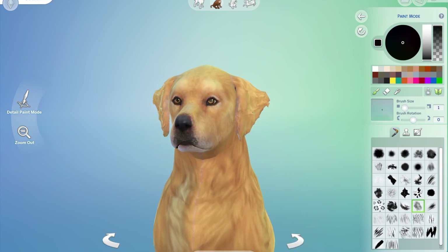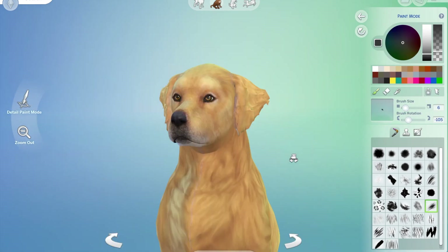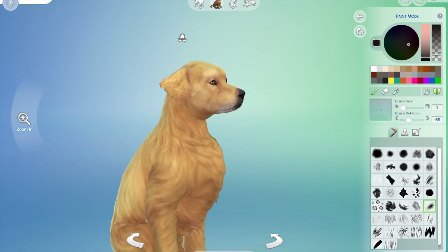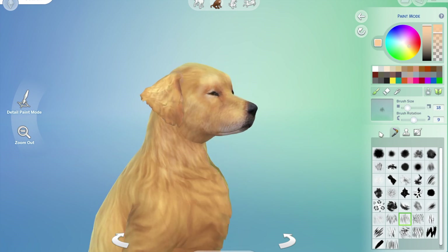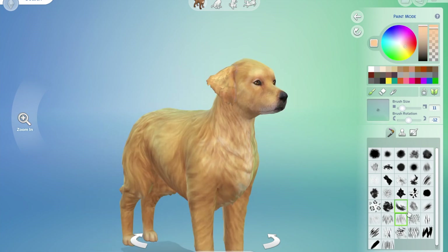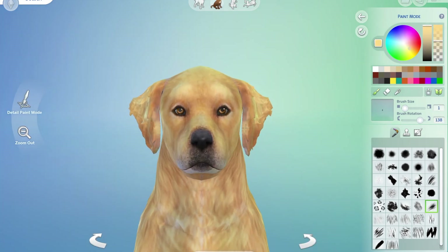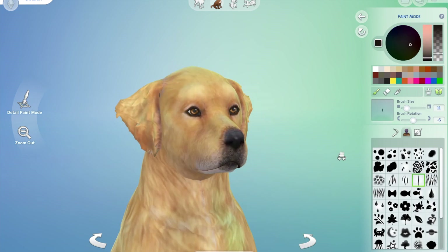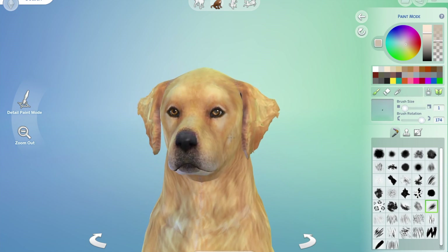Just trying to blend it so it looks fur-like, because I was having so many problems before with the bleeding and whatever I did just wasn't working. But it started to come together around here. Now I'm trying to work out how to get his coat more defined without heavy brush strokes, so this was a lot of fine detailing — highlighting and lowlighting — loads of brushwork.